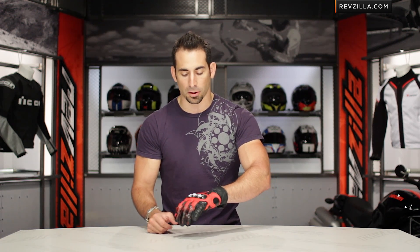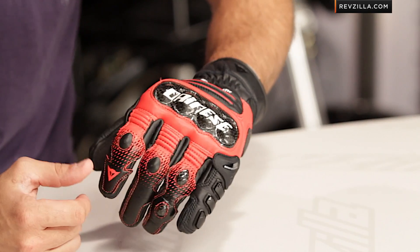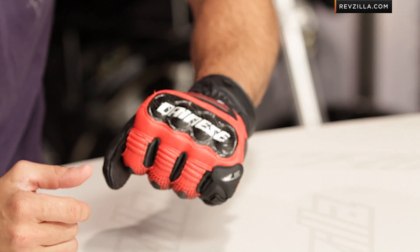Love the fact that it comes in eight colors. I can't find any more colors except for purple — and I don't know who's riding a purple bike out there, but you can't get purple gloves to match.